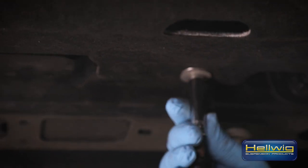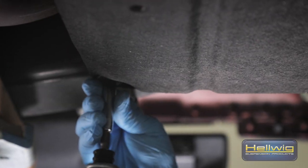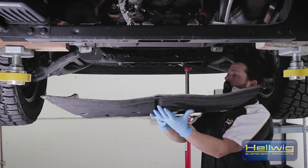First thing we're going to do is remove this mud guard and mud shield from underneath the vehicle so we can gain better access to the saddle bolts or U-bolts that hold the sway bar to the frame of the vehicle.